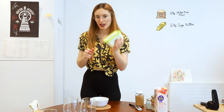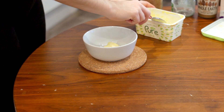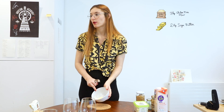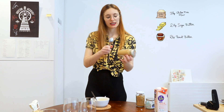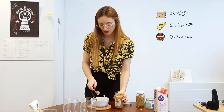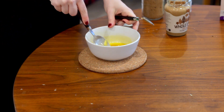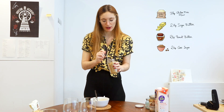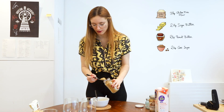Next step: 2 tablespoons of butter. I'm using soya butter and now we're gonna melt it in the microwave for 30 seconds. That's how it looks. Next, 2 teaspoons of peanut butter and 2 teaspoons of brown sugar. Also, my butter is salted butter — that's important.